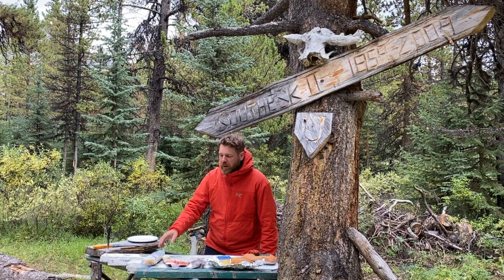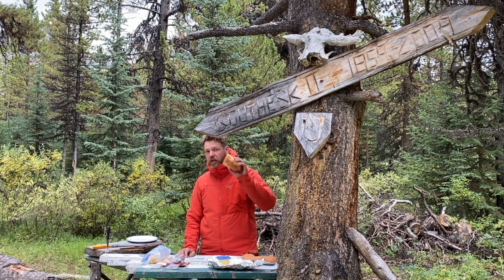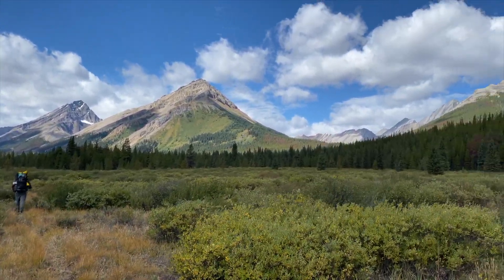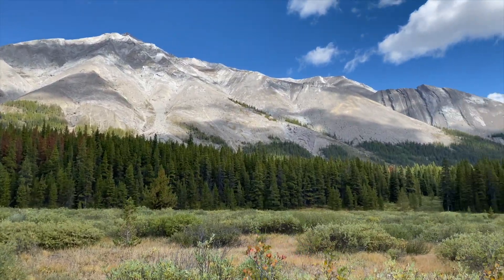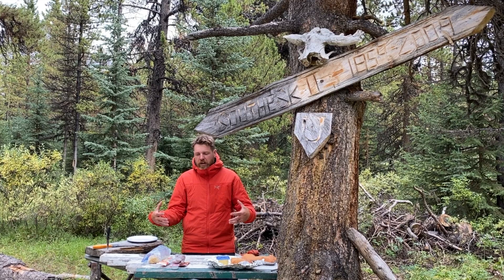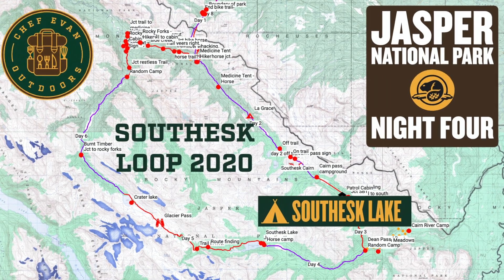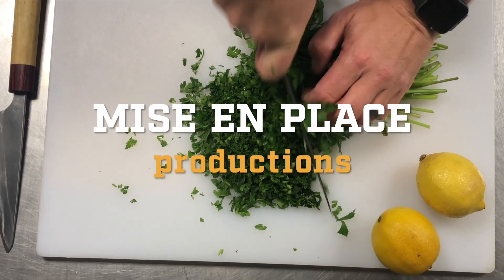Tonight we are gonna make some farfalli pasta with a bolognese tomato sauce and garlic bread. We've hiked today — it wasn't that hard of a day. I think we only did about 13 and a half kilometres. But we're now, what did we figure Marty, 50 some odd kilometres from the trailhead? At the halfway point — we're doing 110k so we're almost at the halfway point. So here we are halfway through and we're gonna make a delicious pasta dinner tonight.